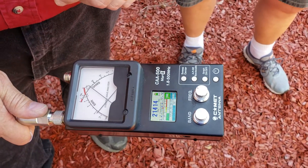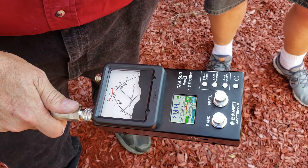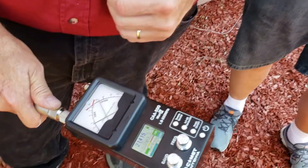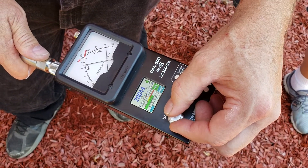What's called Standing Wave Ratio — the idea is to have all the energy going up to the antenna and none coming back. We're trying to measure the standing wave ratio and you want that as low as possible, down to one. The idea is to have a one-to-one ratio.